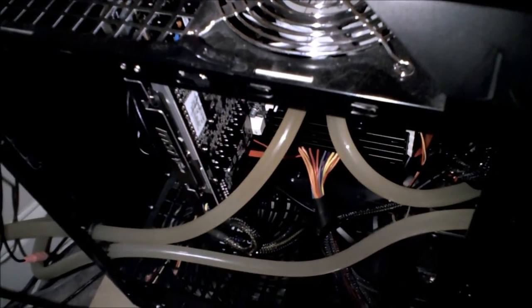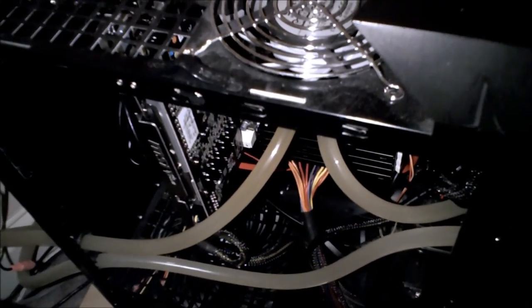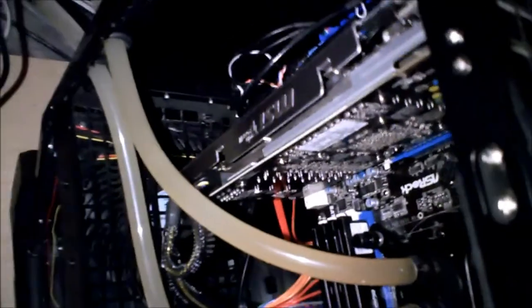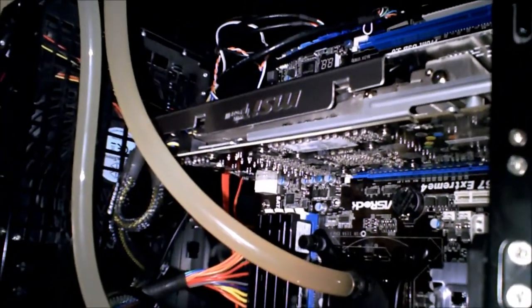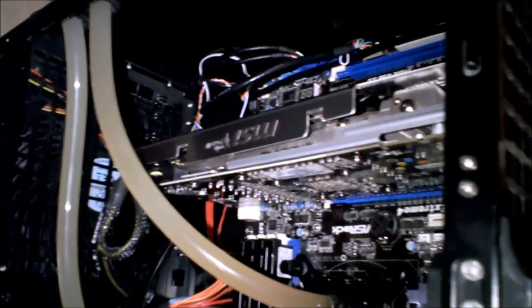Let's get that bad boy in there. There it is in the case, all installed. Hopefully it's not DOA, but I guess we'll find out in a minute. And there's what it looks like in the case. Alright, let's boot this thing up and see if it works.